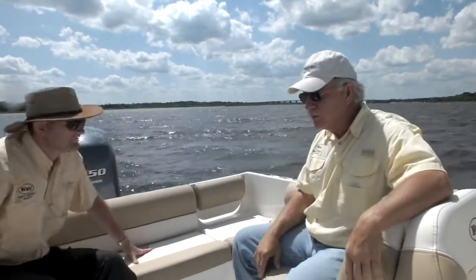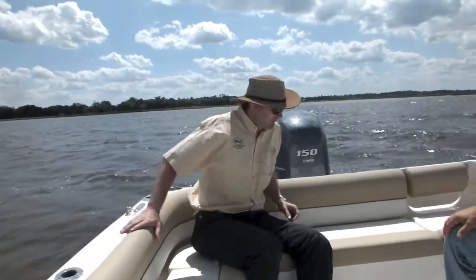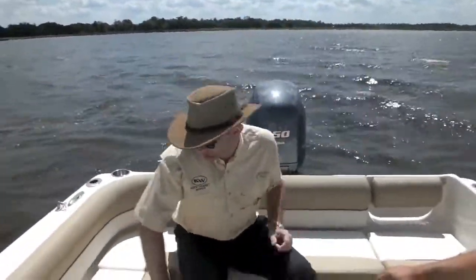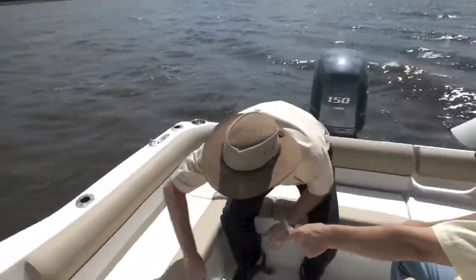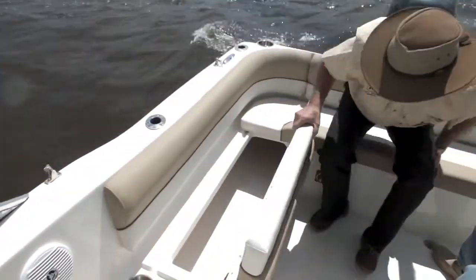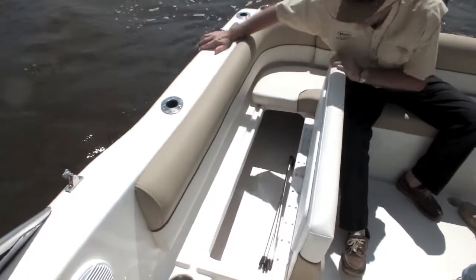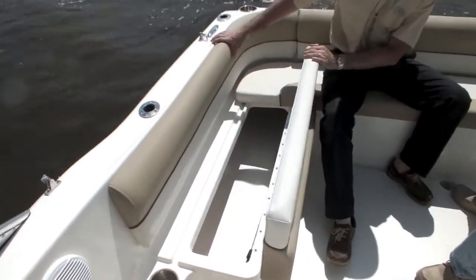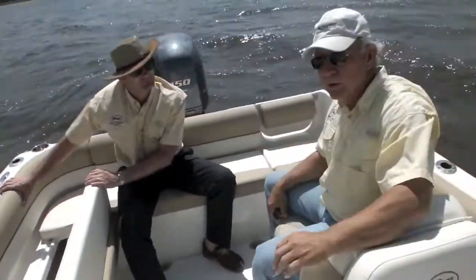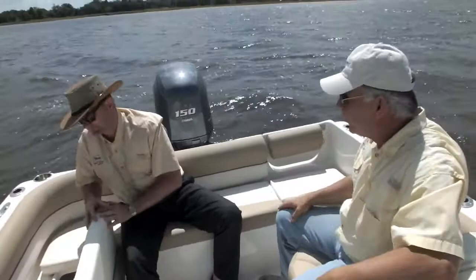Those items just keep the fun at a maximum and the work at a minimum. If you raise it from the backside there — we have a ski locker here. That ski locker is six feet long, so you can hold the long staff skis. You can also put some wake boards in there and get them completely out of your way when you're not using them.